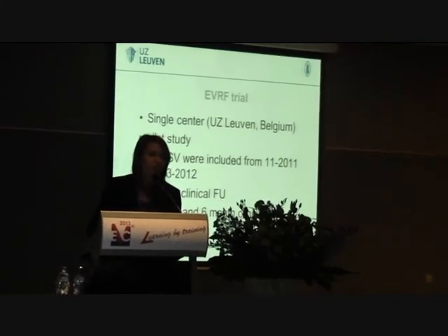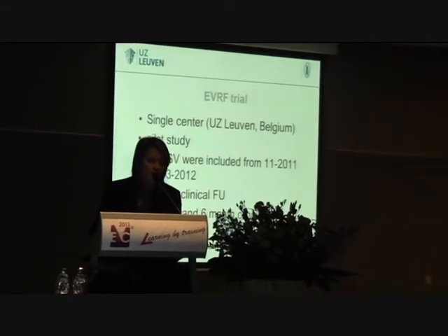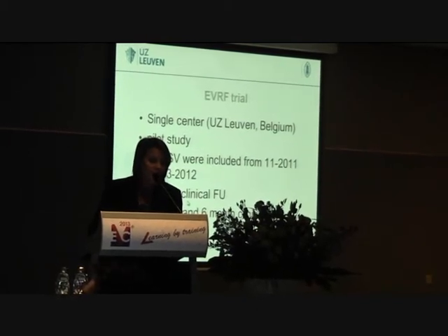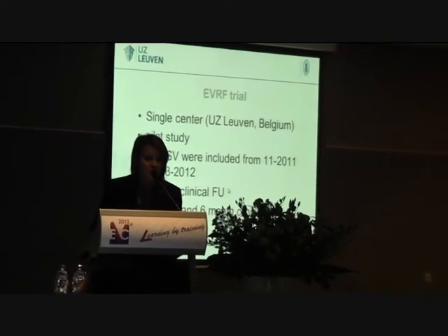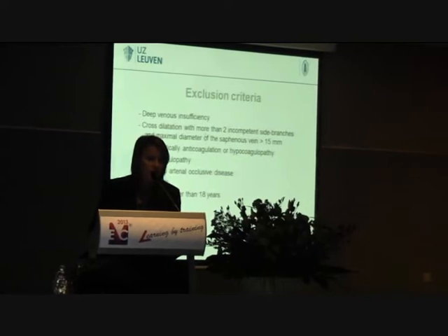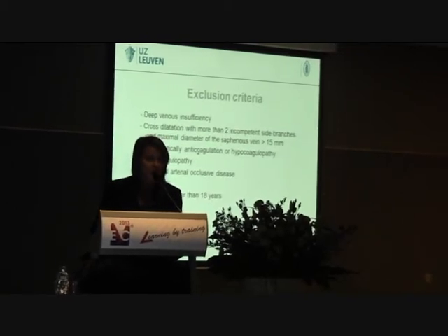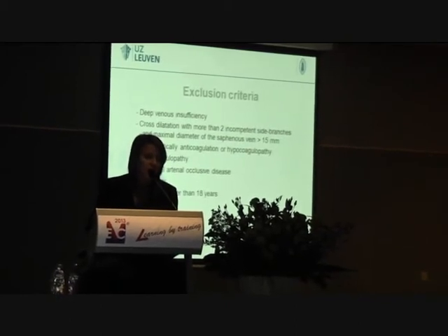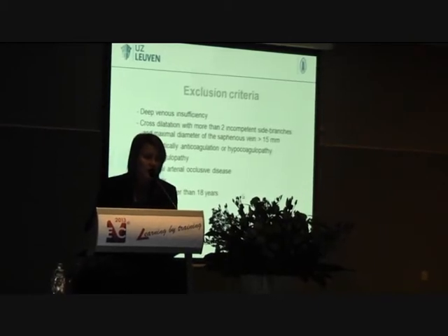We did a pilot study in Leuven. We included 40 GSVs from November 2011 until March 2012. Follow-up was at one week (clinical only), and then at one month and six months (clinical and ultrasound). Exclusion criteria were deep vein involvement, cross-sectional dilatation of more than 3 cm, more than two incompetent side branches, diameter of the saphenous vein more than 15 mm, therapeutic anticoagulation, hypercoagulability, peripheral arterial occlusive disease, pregnancy, and patients younger than 18.